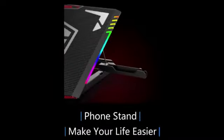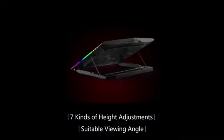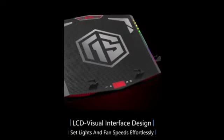6-core deep cooling — the laptop cooling pad comes with 6 high-speed silent turbo fans, providing excellent cooling effect with 360 degrees all-round dynamic cooling, optimized for 15.6-inch to 21-inch laptops.